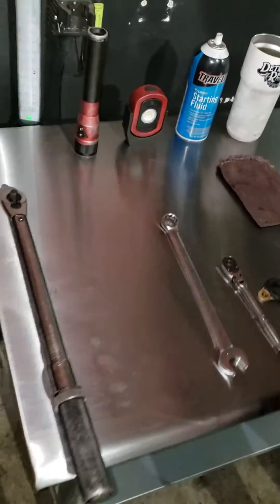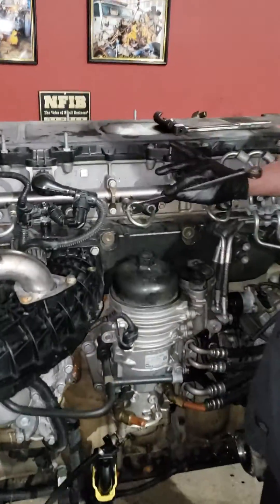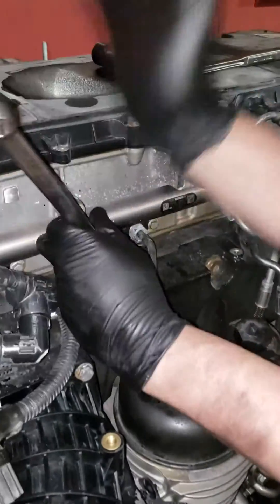First thing we're going to do is bust the line loose. Take your 19mm and bust it loose here.